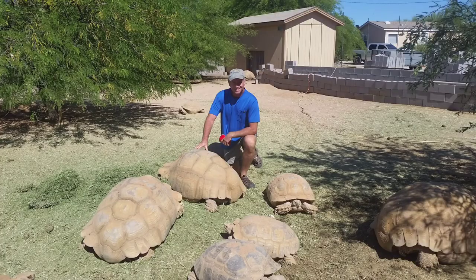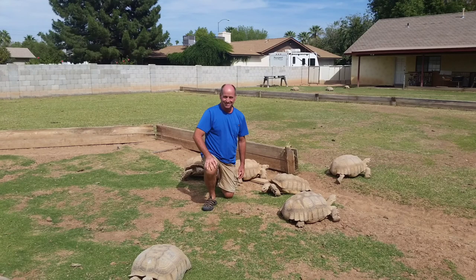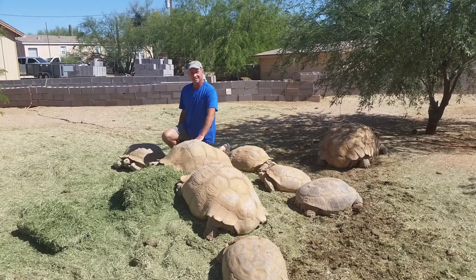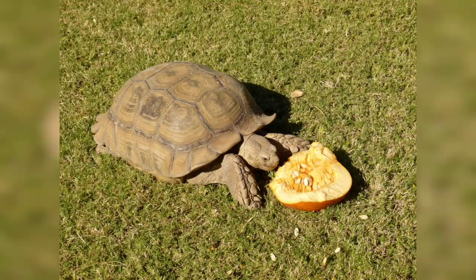A number of people will provide heat in the winter for the tortoises. While I have done that in the past, in reality the only difference is when I get eggs. When I heat them in the winter, I get eggs in the late fall. If I don't provide them heat, I get eggs in the spring.